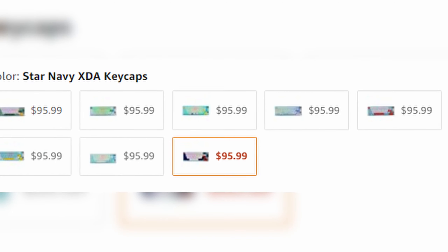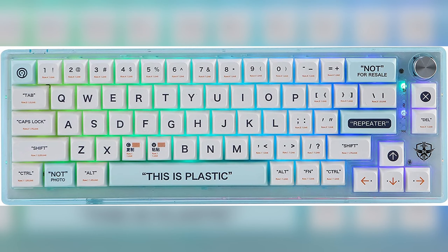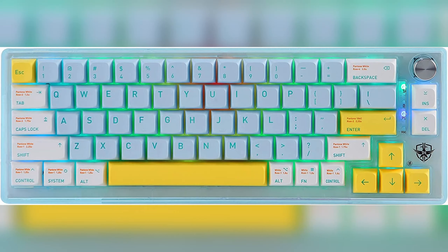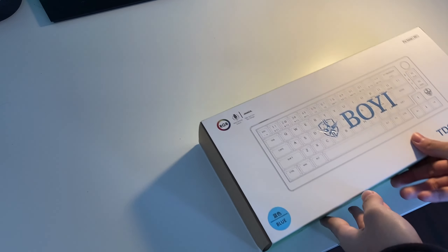There are so many color options: avocado, Bontocool Garden, a cat keycap, a plastic version, salmon, shallow skydream, snow mountain, and finally star navy.